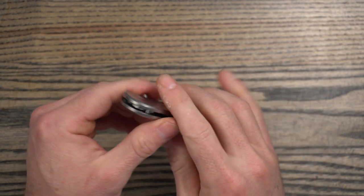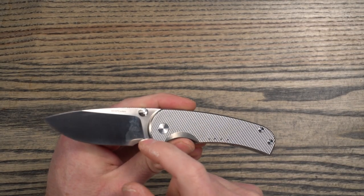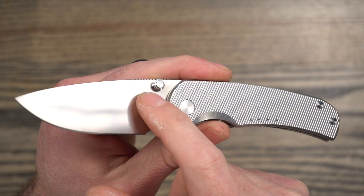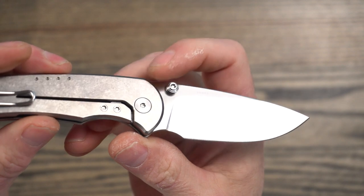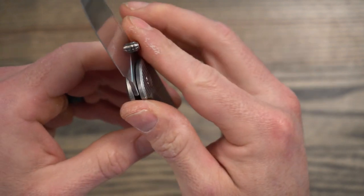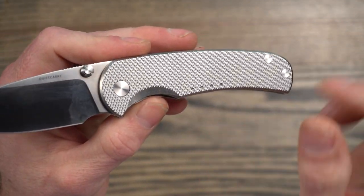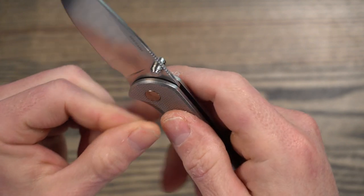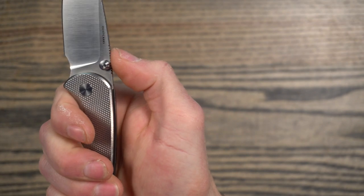The blade on this is a drop point style blade and it's flat ground — not full flat ground, but it is almost full flat. It does have a thumb stud opening, and you can see the thumb stud looks like it's removable. So if you wanted to completely disassemble this and anodize it, it probably wouldn't be a problem. I will be anodizing this one very soon, so I'll be doing a full disassembly. It has some jimping here on the spine.